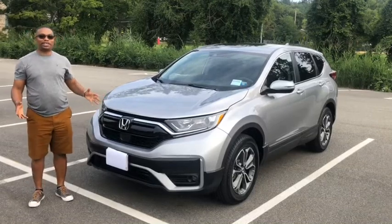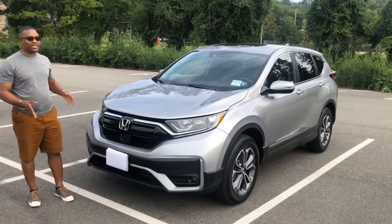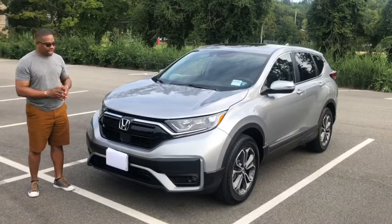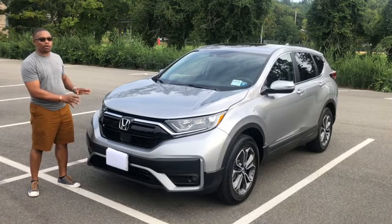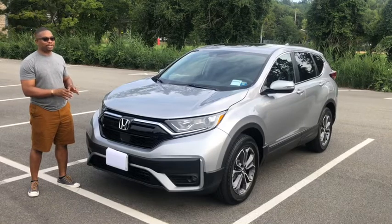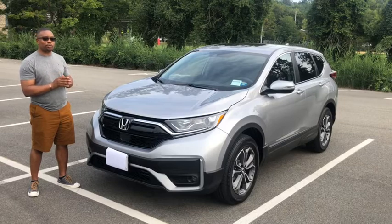Hey guys, welcome back to my channel. Today I'm going to do a review of the 2020 Honda CRV. Let's start with the front fascia of the car. As you can see, the front fascia is a carryover from the 2017-2019 model. Honda claims that the front has been refreshed, but let's look at what's refreshed about the front.